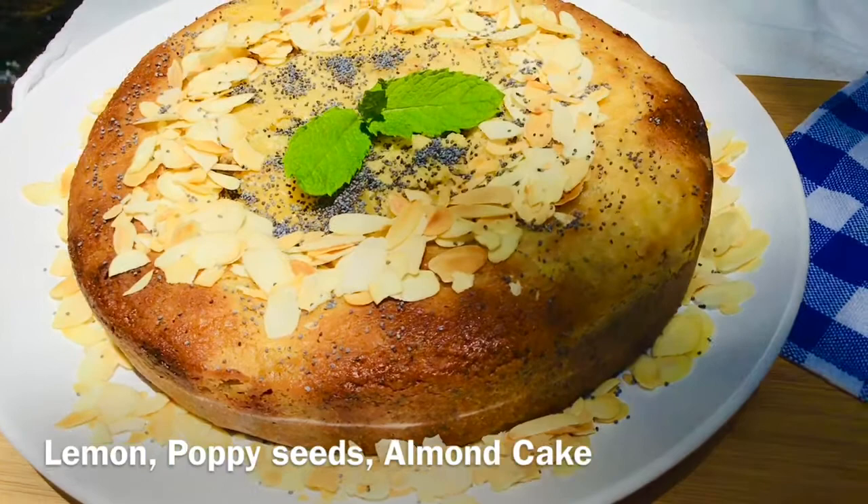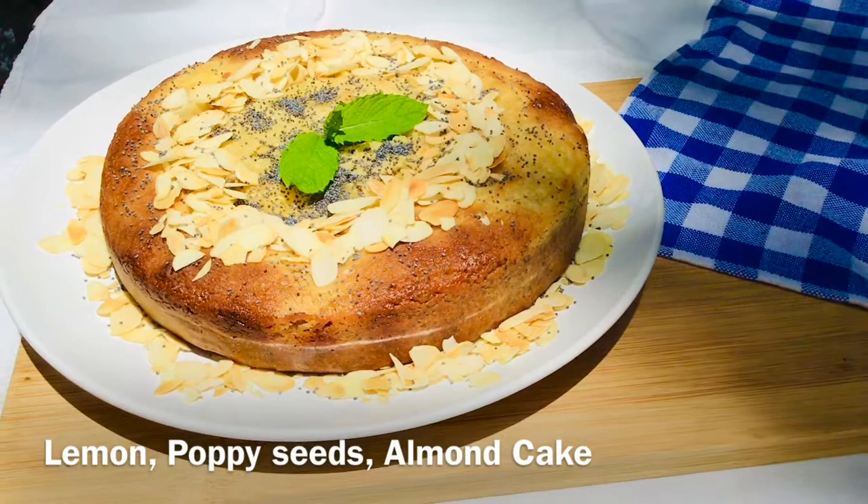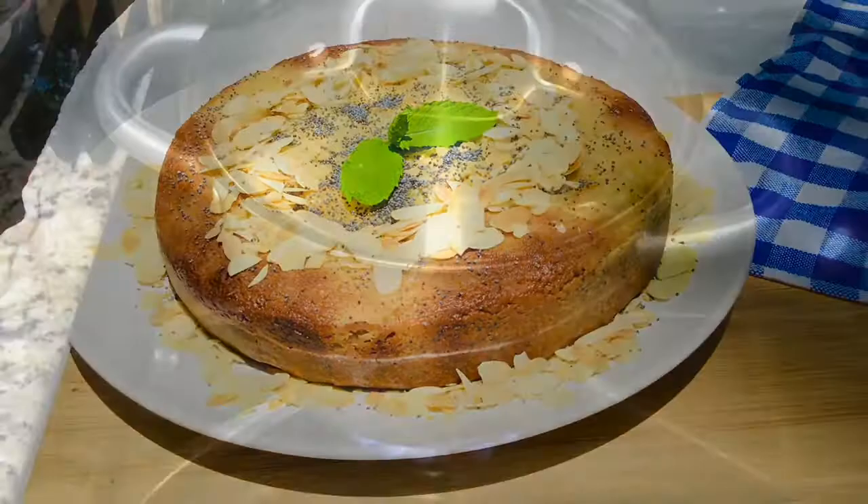Welcome back to Burst of Flavor Baking. This morning we're going to be making lemon poppy seed almond butter cake. What is so special about this cake is that it is gluten free, diabetic friendly, and keto friendly, so it's going to be a mouthful of flavors for everyone despite what your diet is. I'm going to be making this cake in two phases — we're first going to make the lemon curd and then make the poppy seed almond butter batter.